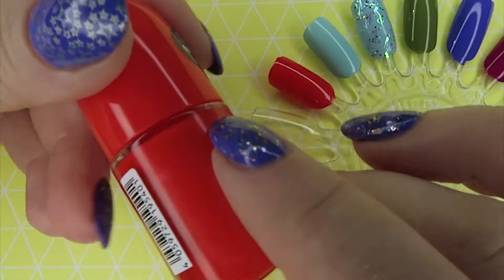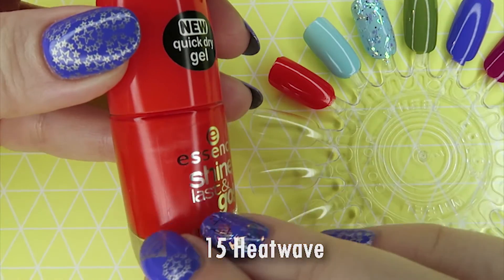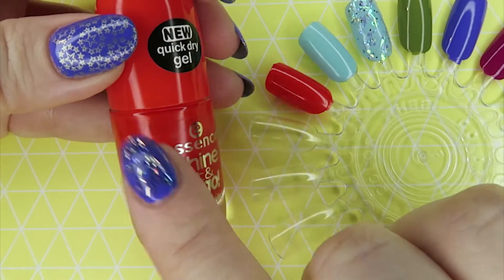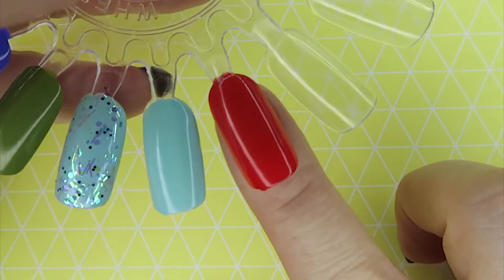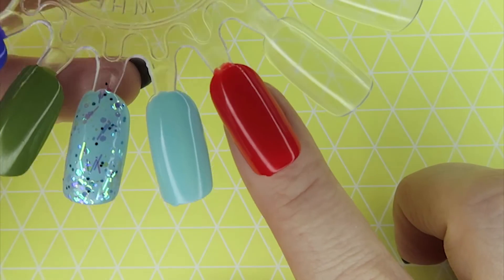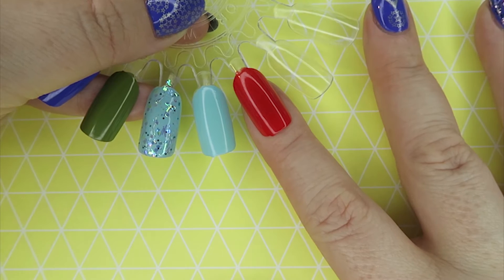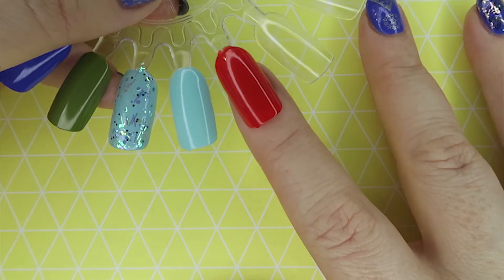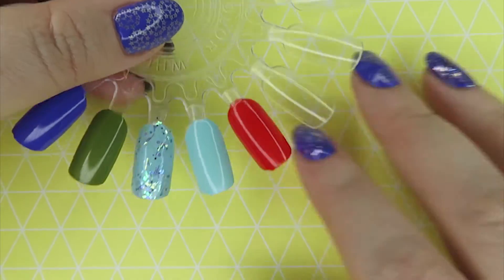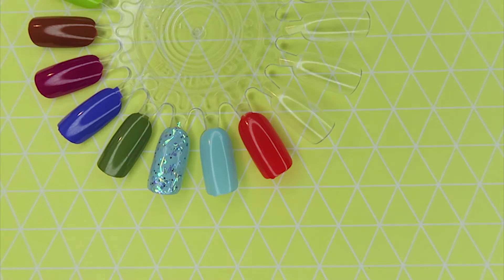The first one I bought is called Heat Wave and it's number 15. It is a beautiful red-toned orange. If you struggle to wear orange, I think this is a good one. It is a crelly, so it did take two coats on some nails and three coats on others — maybe that was just my application. As oranges go, I think this is a good one. I'm quite pale and orange doesn't always look great on me, but this really is a lovely colour. It looked red in my photographs but it is properly orange — you can see that when I put it next to a red.